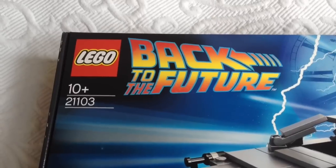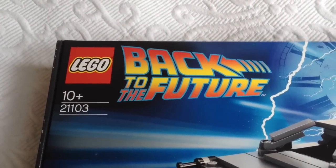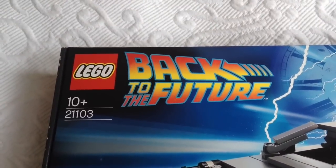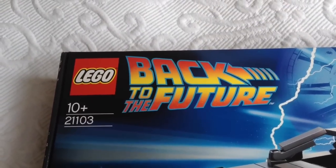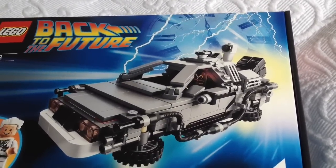On with the review. Starting off with the packaging, we've got the beautiful Lego logo combined with the Back to the Future logo that we all know and love. This is set number 21103 and if you're interested, if you're over 10, this set should be suitable for you.